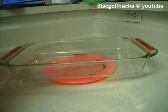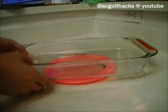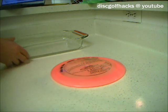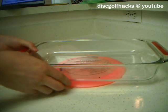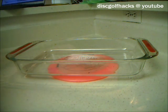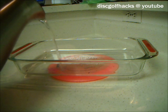The way I prefer to do it is you take the disc, put it heads up, and then place a cooking tray on top of it. Then you take some almost-boiling water and just pour it in the tray like so.